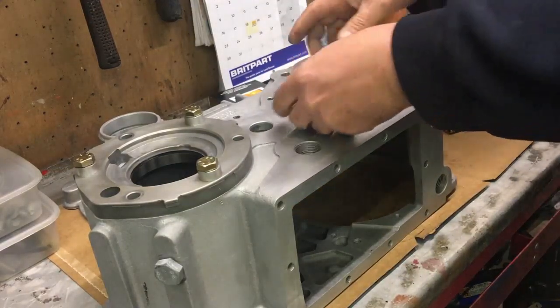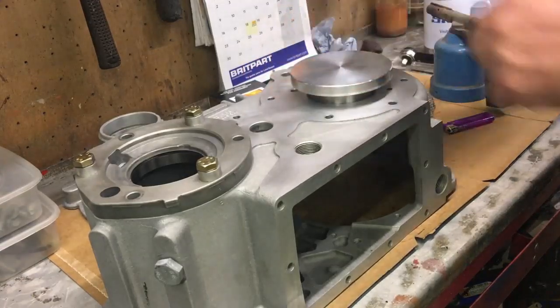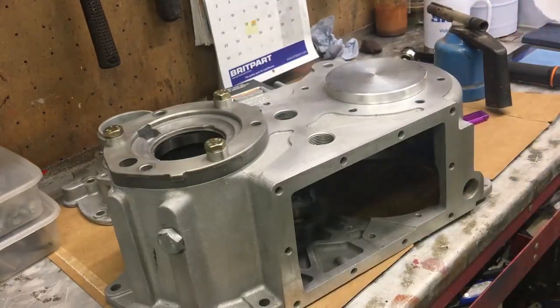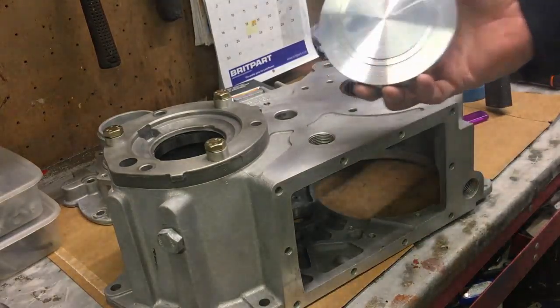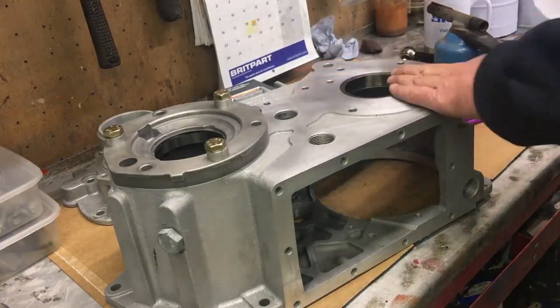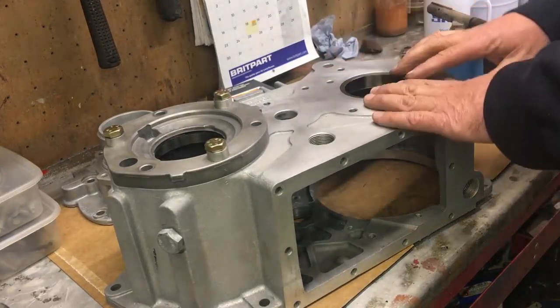I'll put this plate on top. If you don't have a press you could tap it in, but I'm going to use the press. You've seen me press loads of bearings so I don't need to show you that. You can see the plate I used and the diameter on there. The bearing is now pressed in about a millimeter under the face.